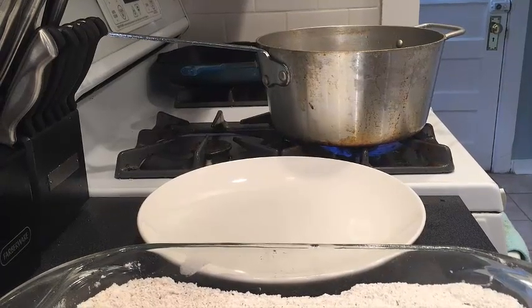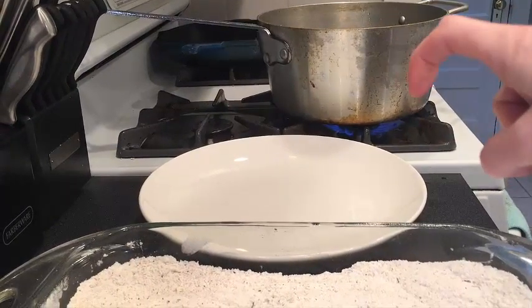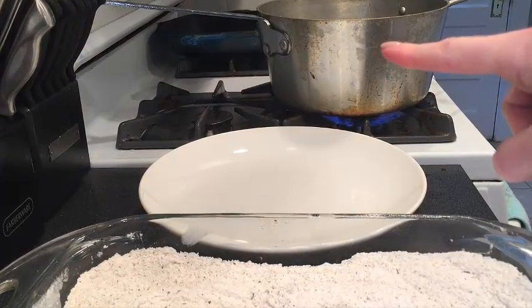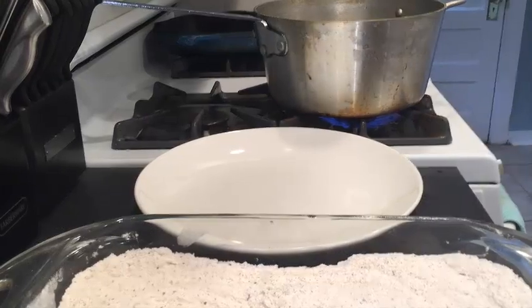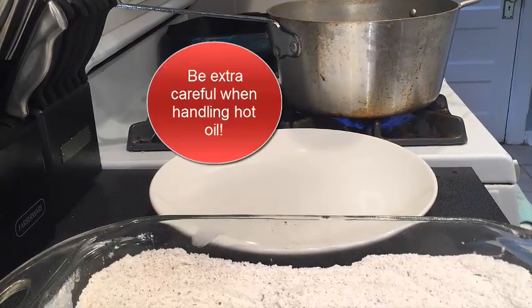Before we get into coating the chicken, you're going to have your oil on. You can start off on high, and then as you start to see these little teeny tiny bubbles, you can also measure it. You want it to get up to at least 375 degrees.